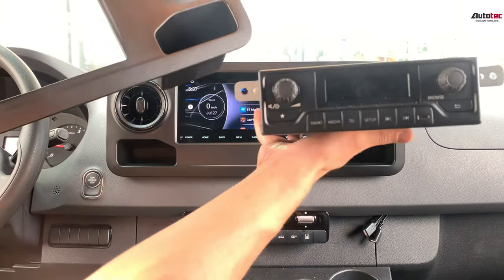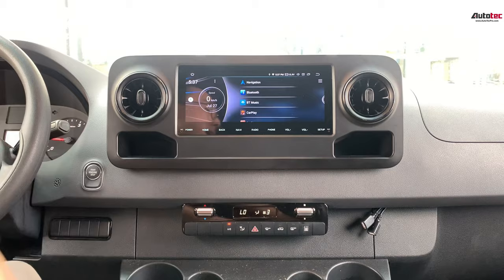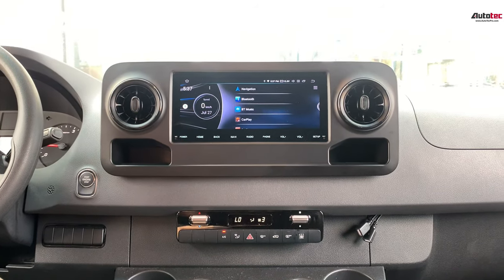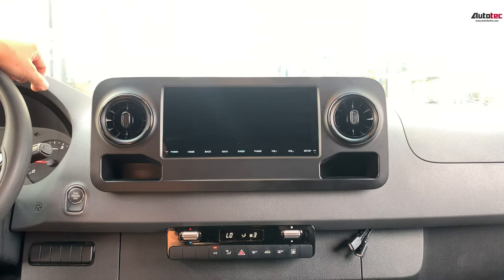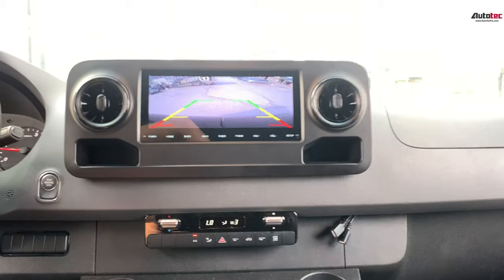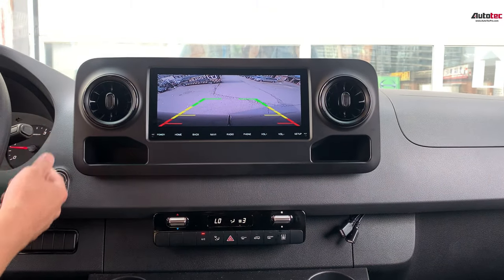The original unit is only a basic radio. Originally, the backup camera is only displayed on the tiny mirror. Right now, we transfer the signal to the bigger screen — you can see it's very nice and very clear.